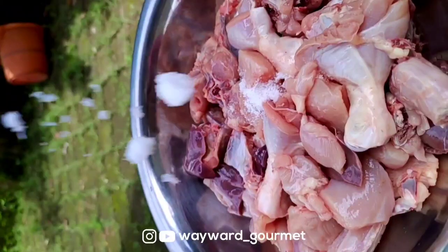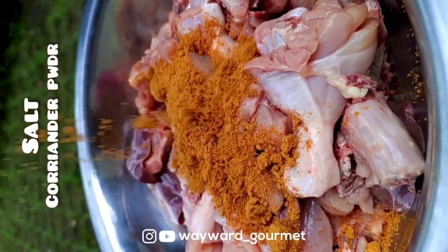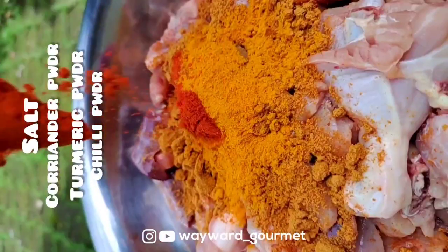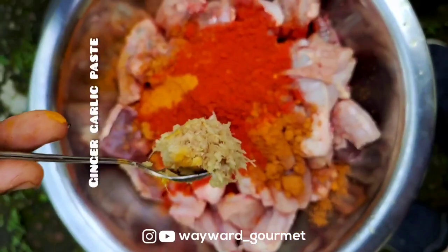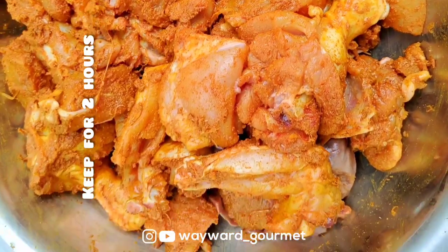I'll take this sauce once again. We'll add a piece of sauce and add more sauce to it. I'll mix it well on two sides with the marinade.